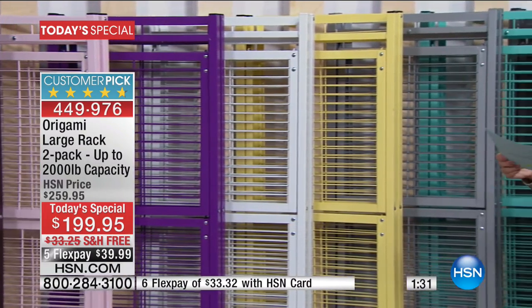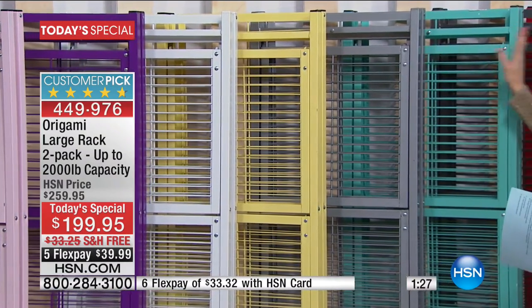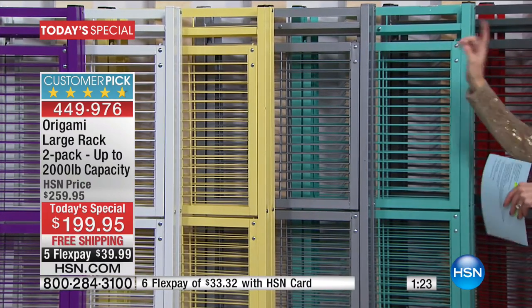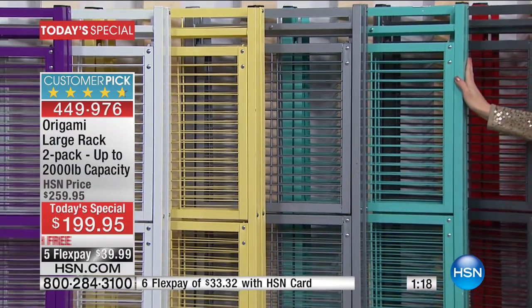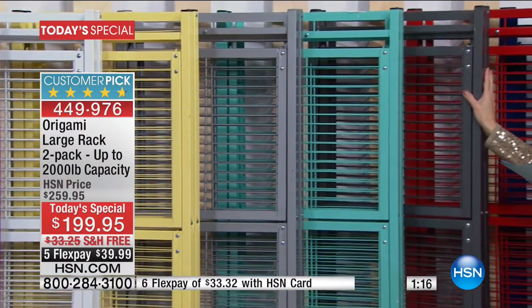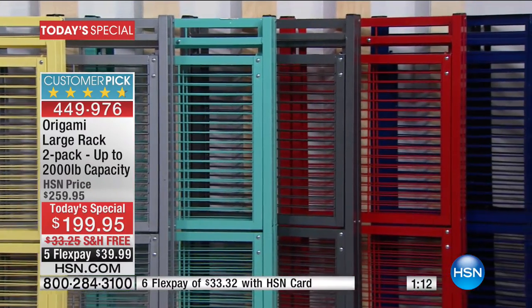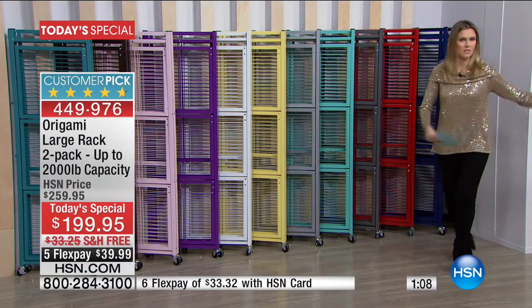We also have it in teal — the lighter one is the teal, the darker one is the turquoise. Then we have it in vintage bronze, red, navy, and black. You are getting your choice of color.